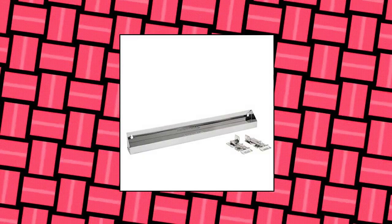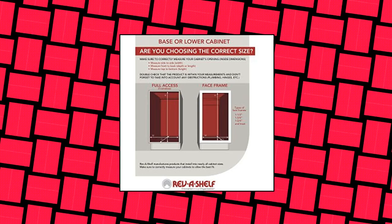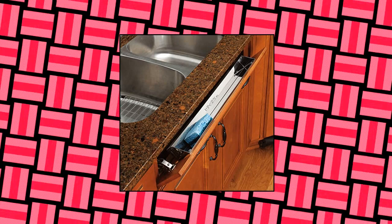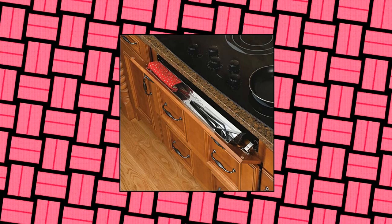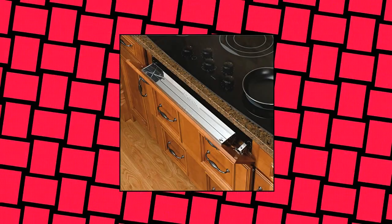Rev-A-Shelf 6581-25 25-Inch Stainless Steel Slim Tip-Out Drawer Accessory Tray Organizer for Kitchens. Maximize space and efficiency in your home with this Slim Tip-Out Tray. Perfect for kitchens, laundry rooms, or vanities. Durable construction — crafted from heavy-duty stainless steel, designed for durability and will not rust or chip. Easy installation — mounts to the sink front panels. Slim design allows for tighter than normal applications.